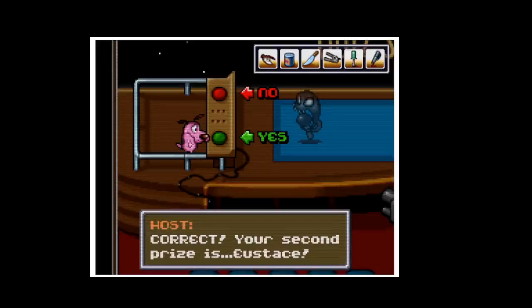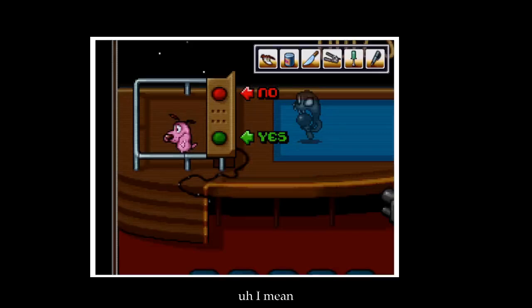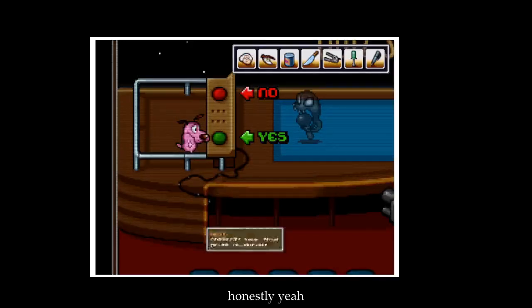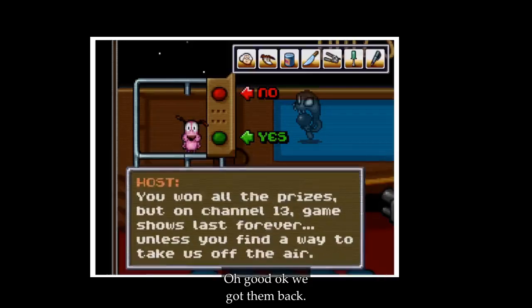Your second prize is useless. Question three: do you want to go home now? Honestly, yeah. Correct! Your prize is Muriel. We got them back!